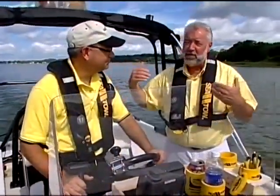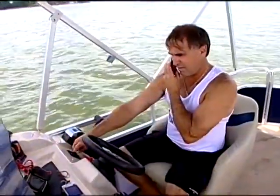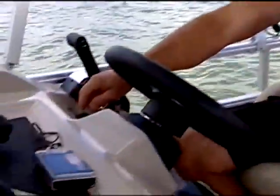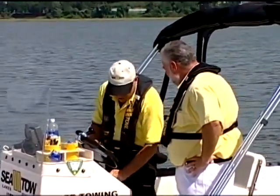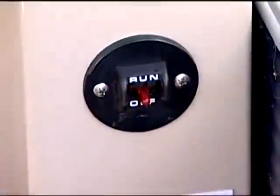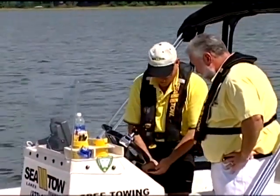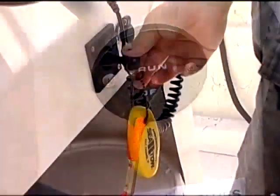You also get access to expert captains, 24/7, where maybe you can quickly get back to your day of fun. You can call these guys and they can walk you through issues. So they're broke down — somebody calls you — what do you tell that customer? One of the first things we find is that the red lanyard has been pushed into the off position. The boat's dead in the water, it won't start and they can't figure out why. We have them put the lanyard back in place and start the boat right back up.